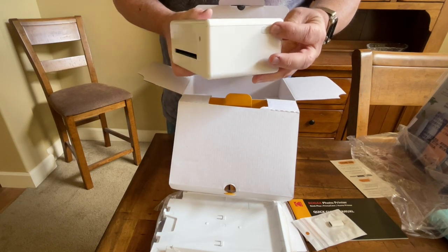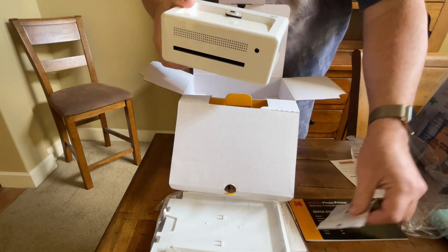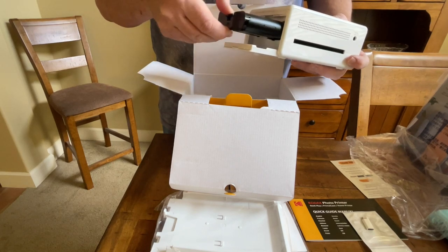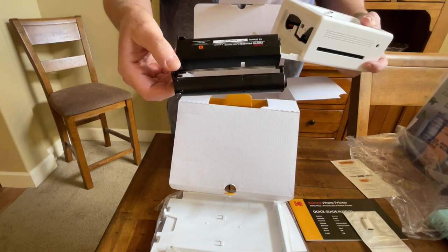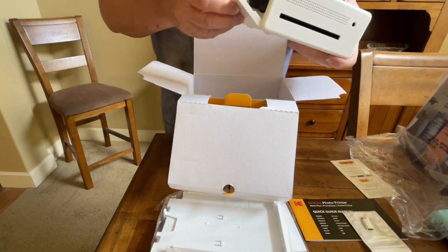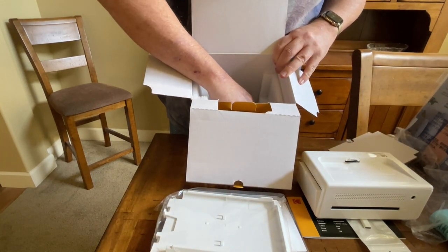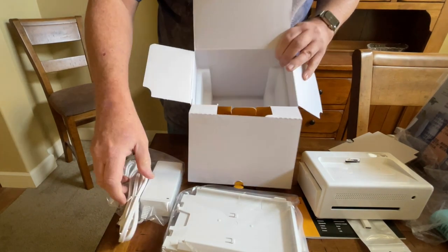Over here there's a power button, and the docking port is USB-C — but like I said, they include the adapter to go to Lightning for those of you with iPhones. On this side is where you put in the ink cartridge. It also comes with a limited ink cartridge — you get 10 shots, says right on there 10 sheets. You can buy more on Amazon in different sizes: 20, 40, 60, and so forth.